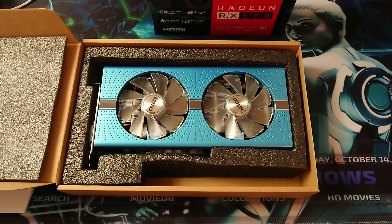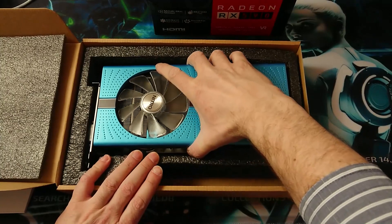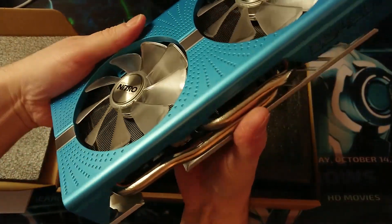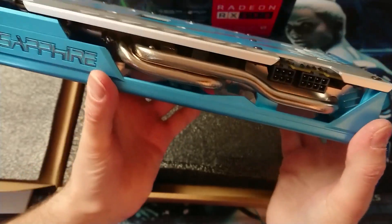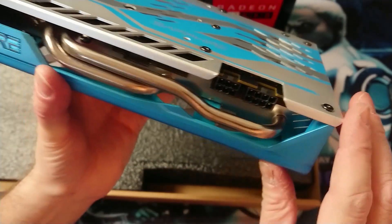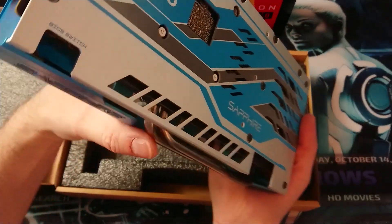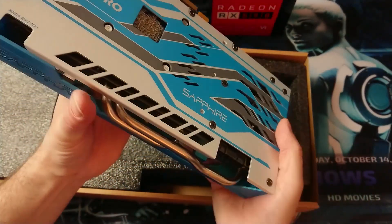Here we have the card - just still ice cold. Oh, that looks really nice! The card goes like this into the computer. It's got the power connectors: six pins and eight pins. The Sapphire logo back plate on it, the BIOS switch which I mentioned before is on position one. This card looks really really nice.